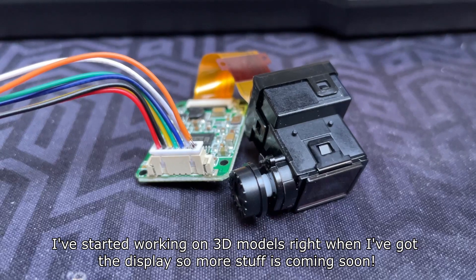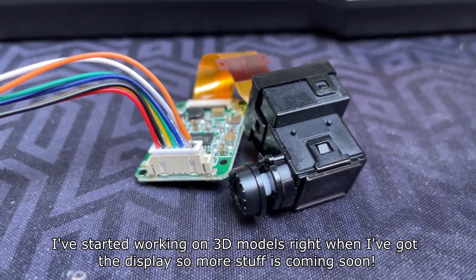I've started working on 3D models right when I got the display, so more stuff is coming soon.